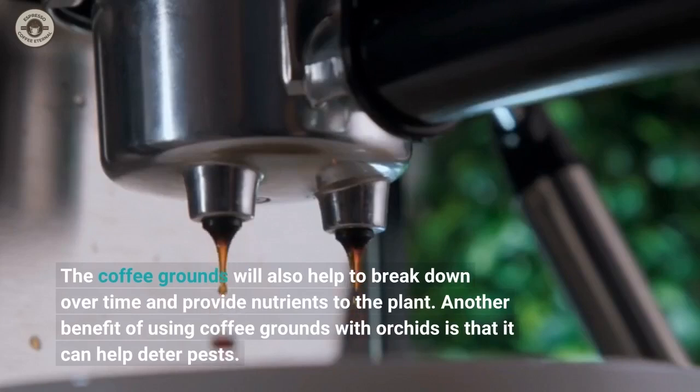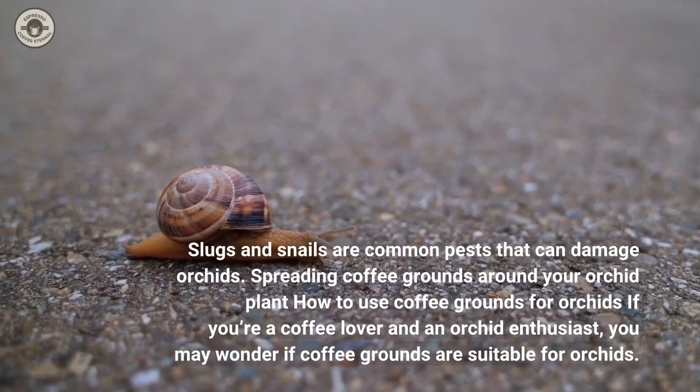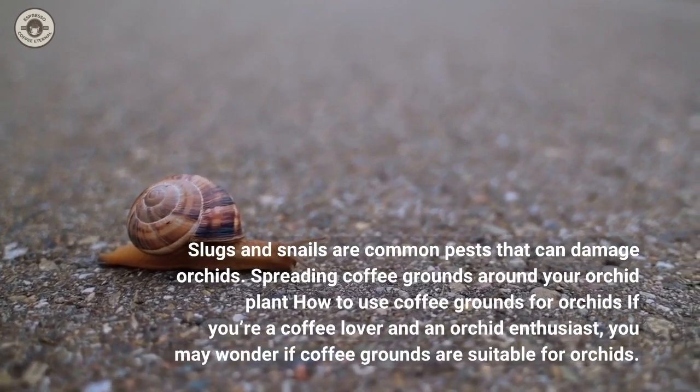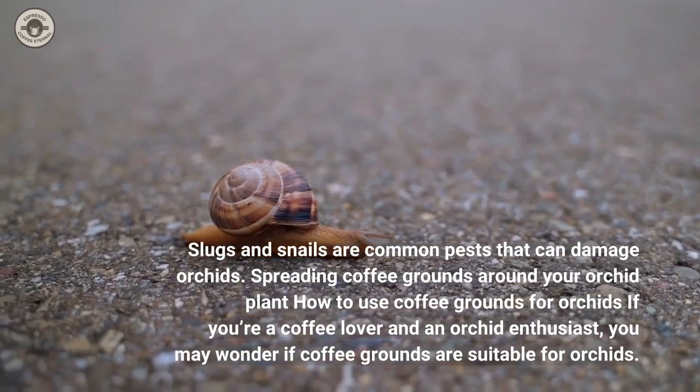Another benefit of using coffee grounds with orchids is that it can help deter pests. Slugs and snails are common pests that can damage orchids. Spreading coffee grounds around your orchid plant can help keep these pests away.